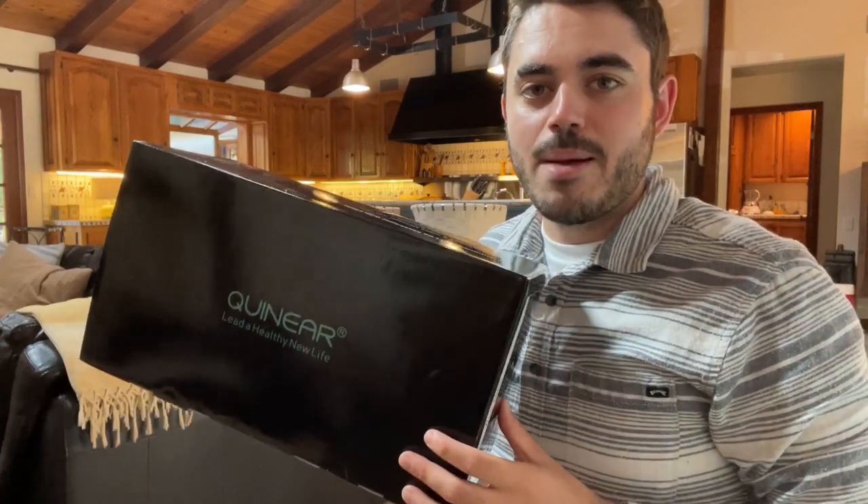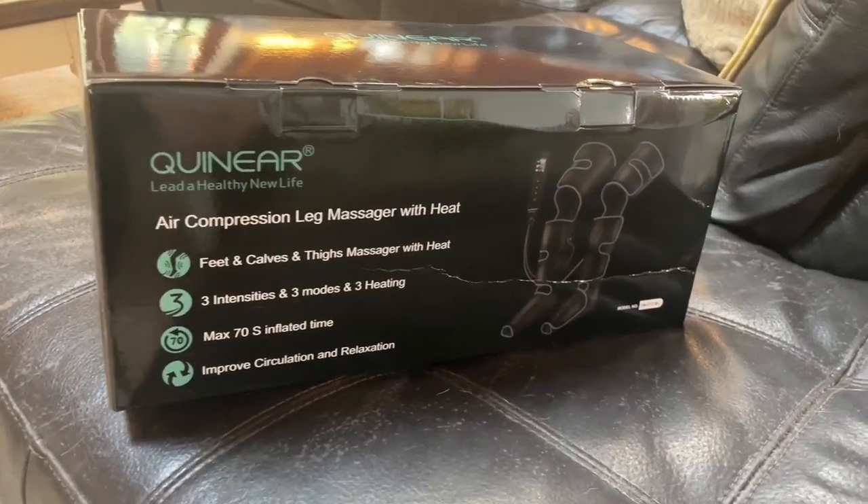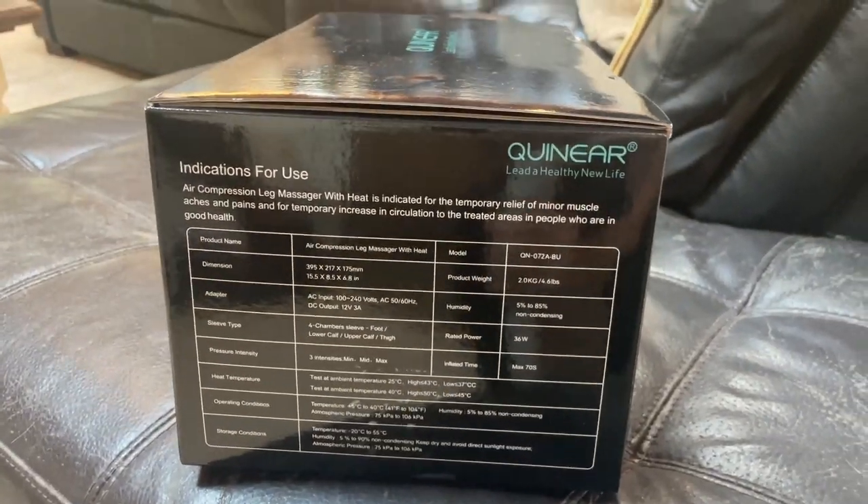I play soccer quite often and I get some leg pain, so I decided to get this leg massager. This is the box it comes in and let me open it so you can see what's inside.